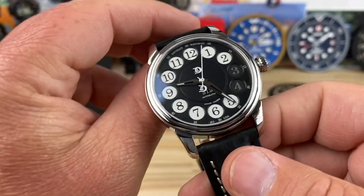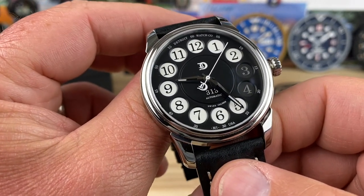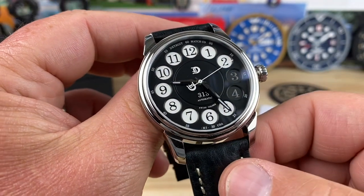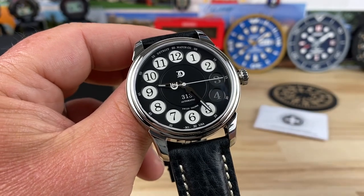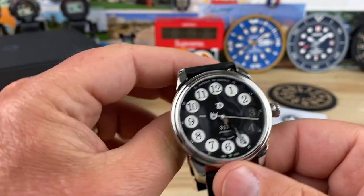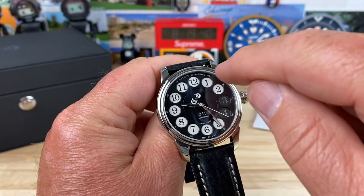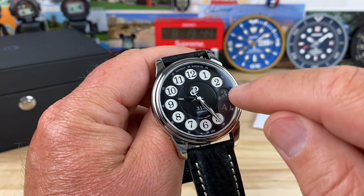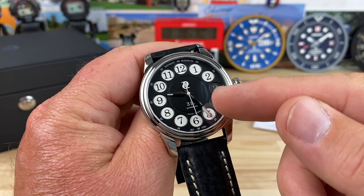The old-timers watching the show are going to recognize this dial — it looks very familiar. Not that long ago, there were rotary phones hooked to a cord on the wall. You had to pick up the receiver and stick your finger in a hole and turn it clockwise to the stop, which would have been right about where the three and four are. That's why those are darkened out, because that's where the finger stop would be.